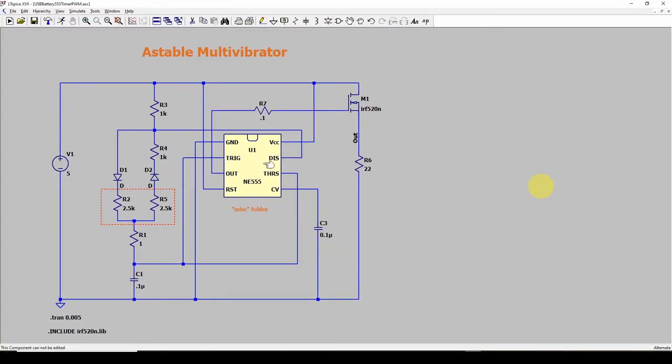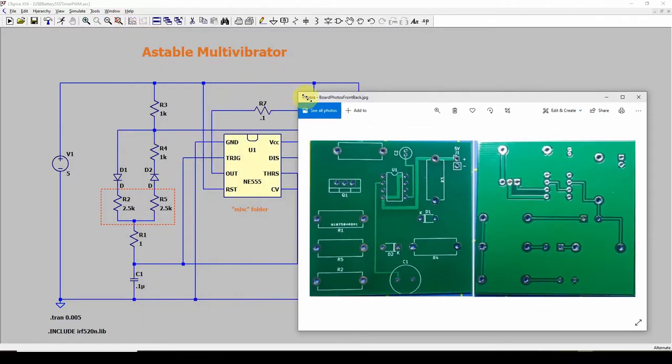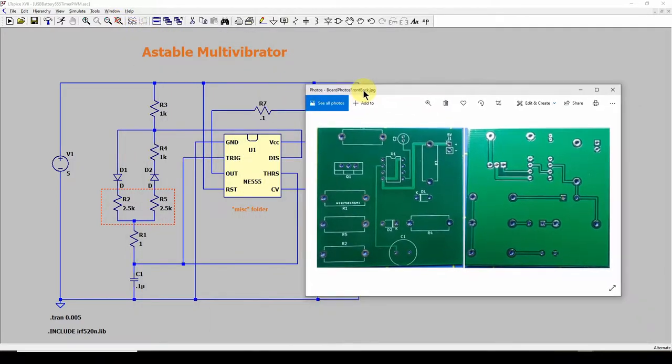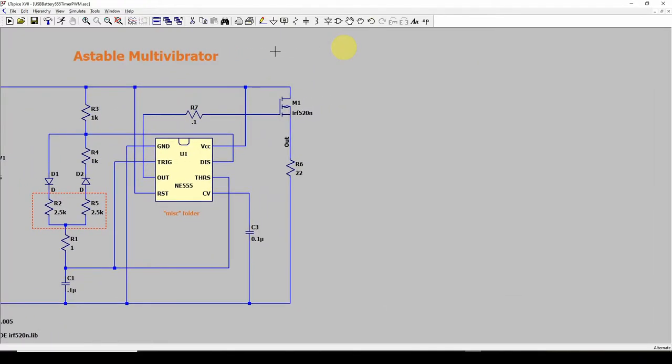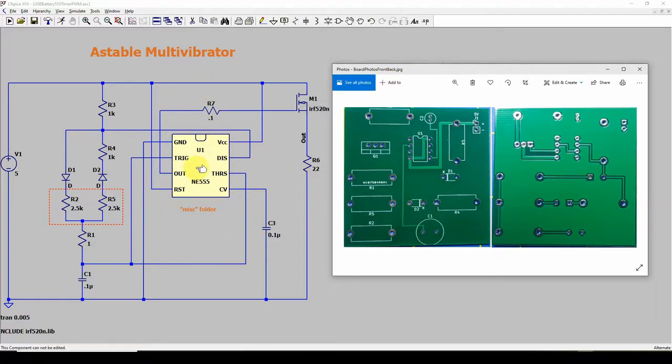Here's LT Spice, and what we're going to do is develop this printed circuit board. I've got the front here and the back — you just flip it over. We're going to start thinking about what we need to convert this electrical simulation into a printed circuit board.